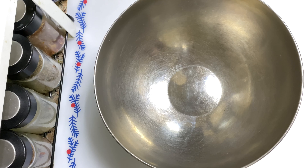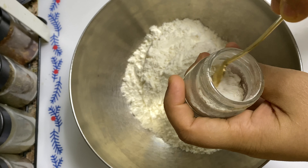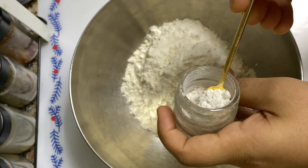Let's mix this in a mixing bowl. 1 cup of mayo, 2 cups of mayo, 6 teaspoons of mayo.